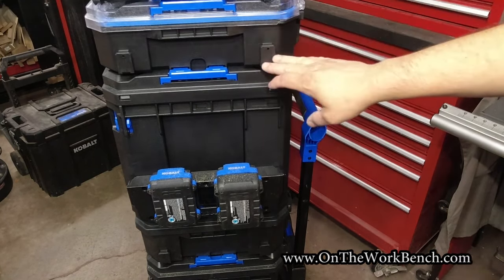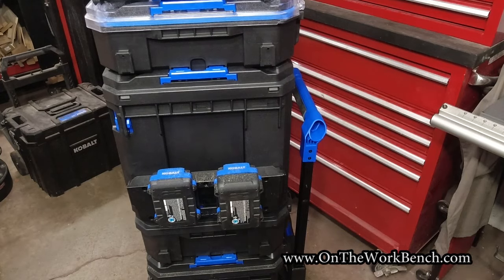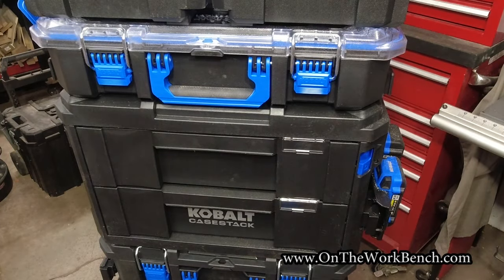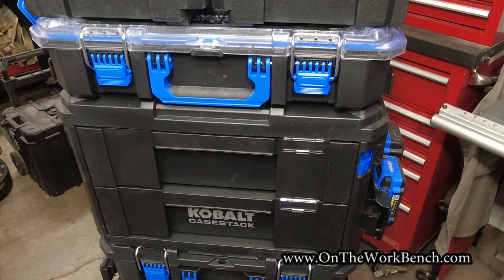Working our way up the stack, the next box is the full-size organizer. It too will accommodate the side bars on both sides. Spinning the stack around, you can see on the front of the organizer that this one does not have an obvious place to put a label on it.